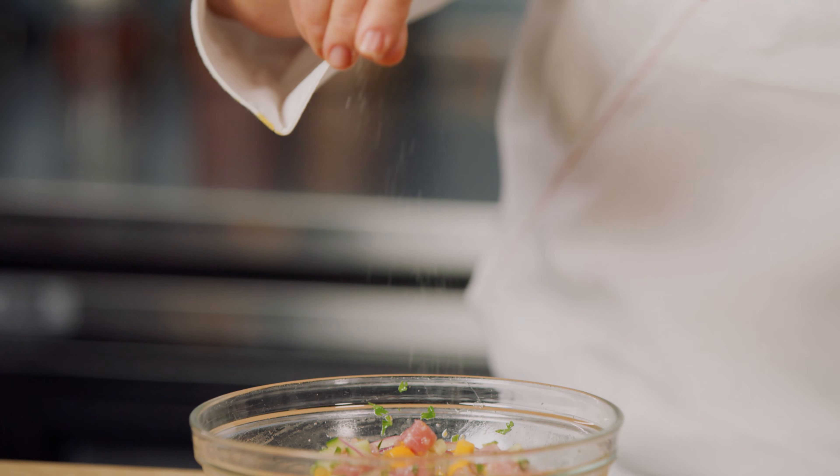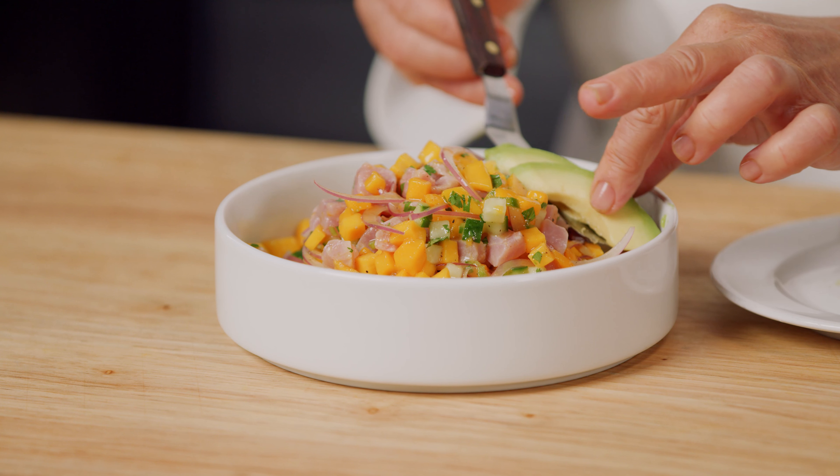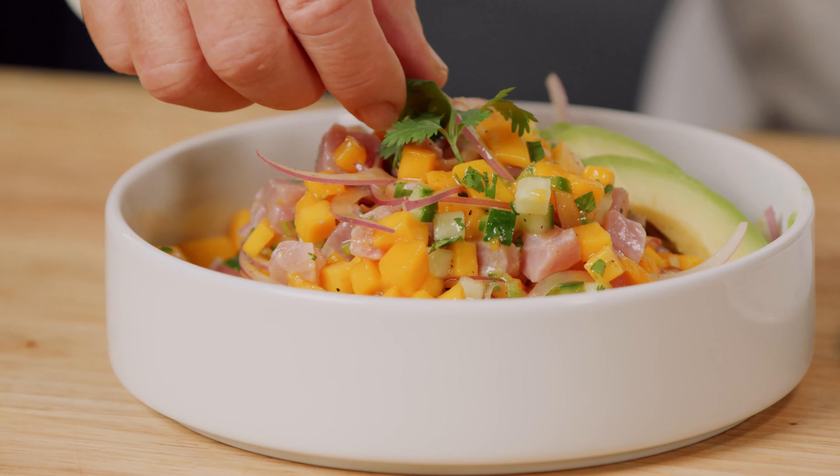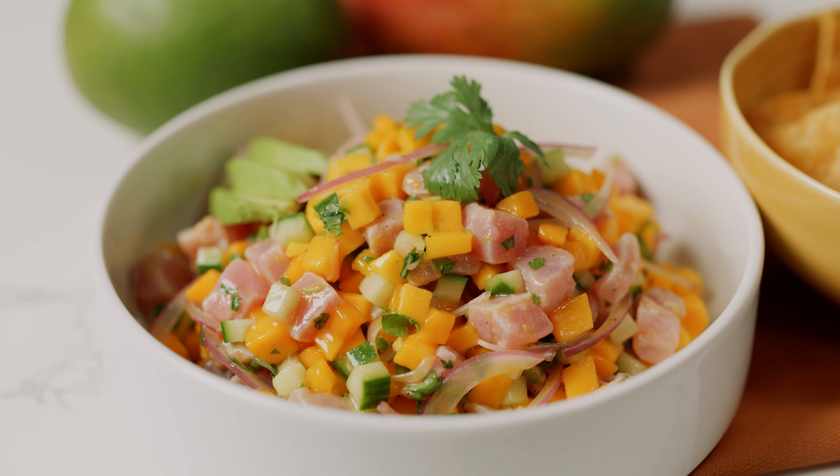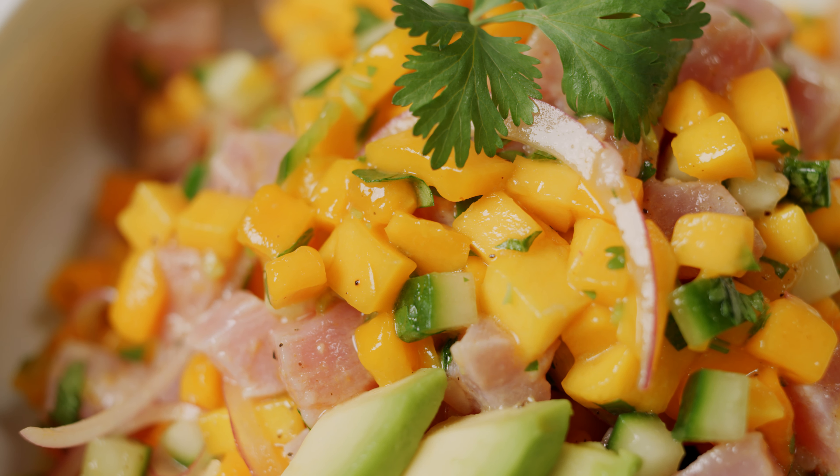Season to taste with salt and pepper. Serve the ceviche garnished with sliced avocados and cilantro along with some tortilla chips and enjoy. This is a healthy and delicious shared appetizer or entrée that your guests will love.